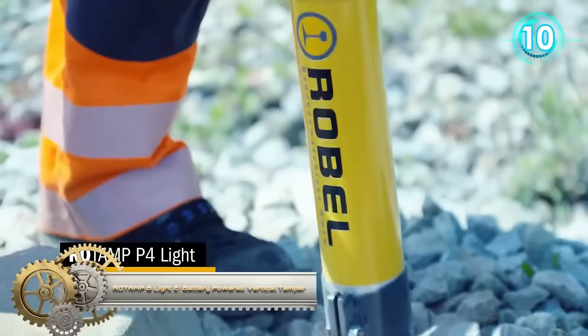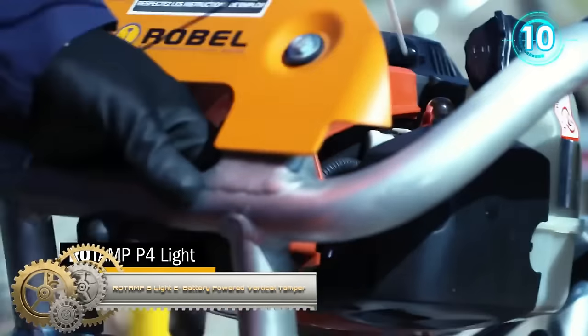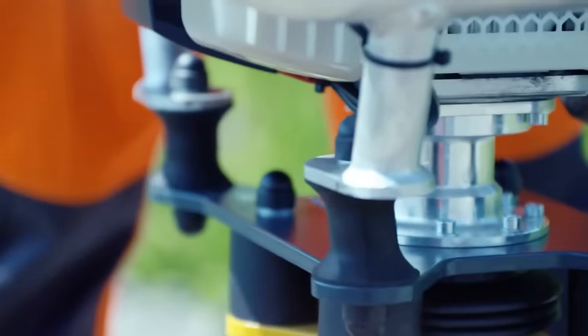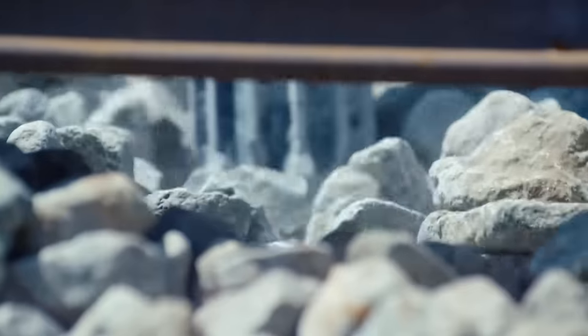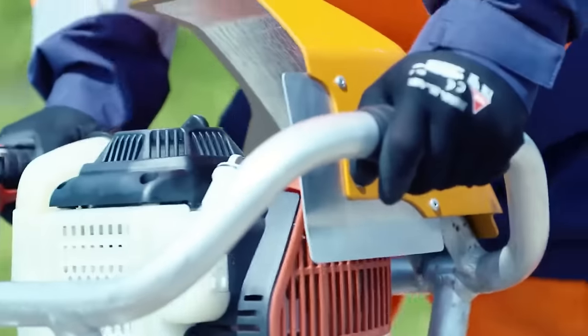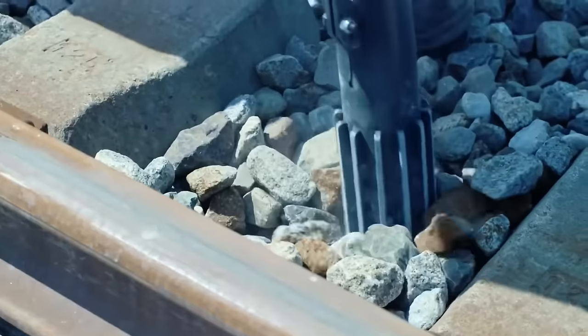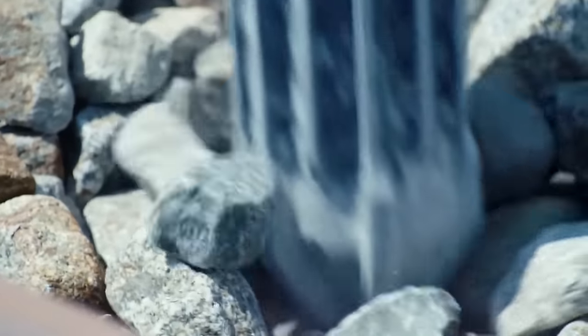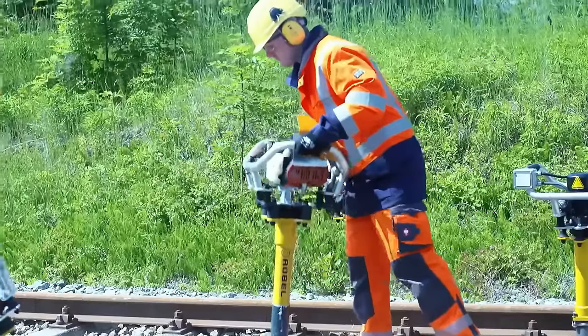The Rotamp B-Lite E-Cube is a battery-powered vertical tamper designed for compacting ballast under railway sleepers. This lightweight and emission-free machine ensures optimum compaction with minimal hand-arm vibration. Equipped with a replaceable tamping tool made of wear-resistant steel, the tamper offers durability and efficiency.